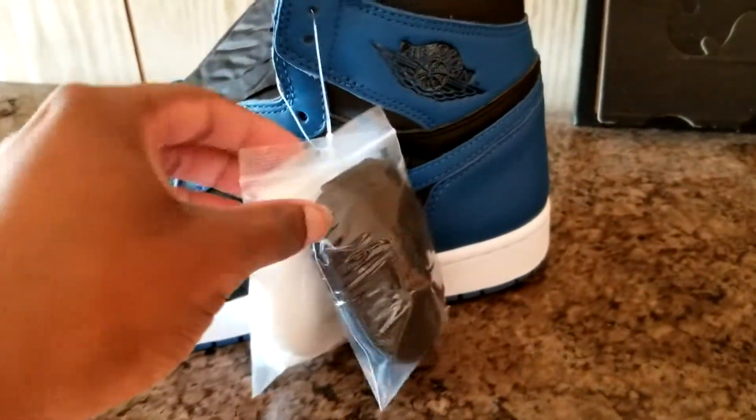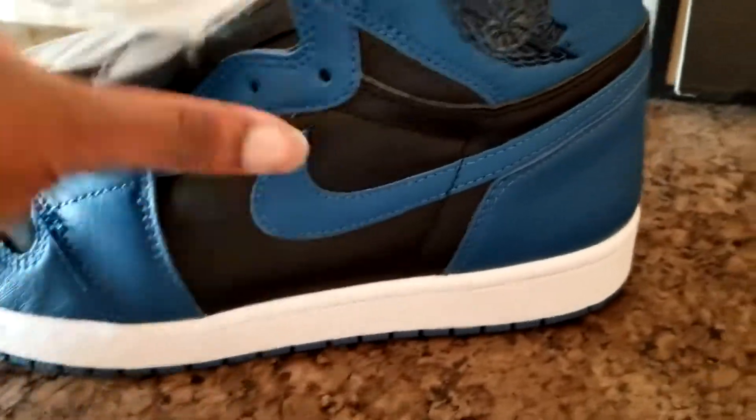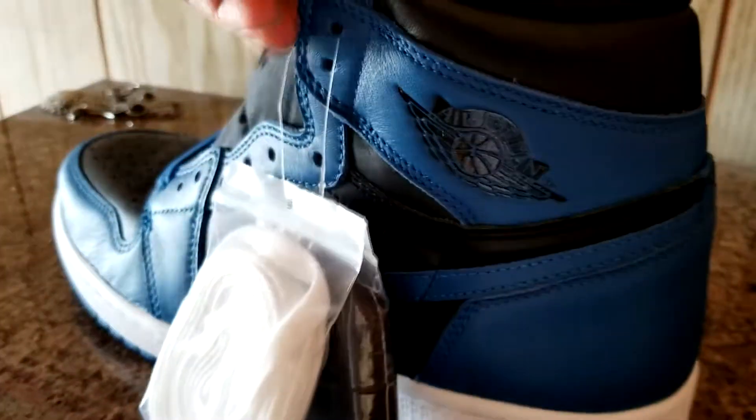Got a little Nike logo right there. Jordan 1 Marinas — oh, these shorts are fire. Let me take this out and get the box out of the way. Jordan 1 Marina Blues — yeah, these joints are fire. Obviously we got that Marina Blue tumbled leather, the black on the Air Jordan logo at the back, that blue, black, and blue. And obviously the white midsole. This shoe is dope — I love Air Jordan 1s.